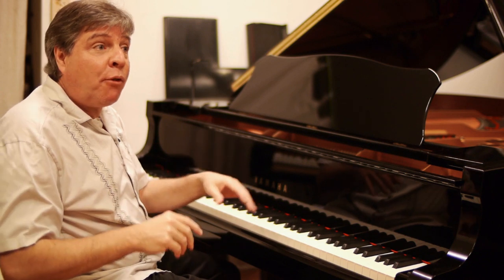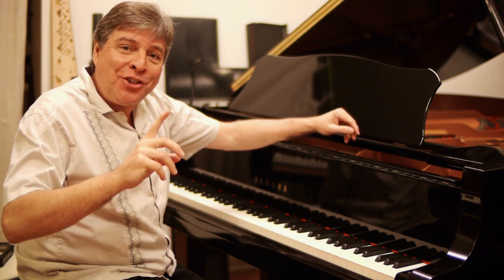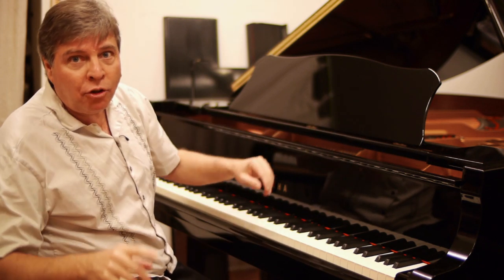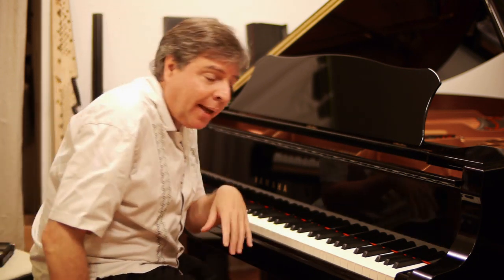So the way to practice is to stop just before the note and be right over the key, but don't play it. This way you can study your hand and see if you've gone too far or too near, and make the adjustment so that you can land exactly over the note before you have to play it, like this.